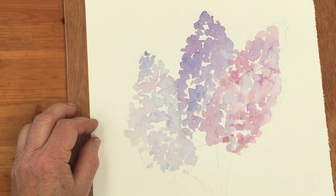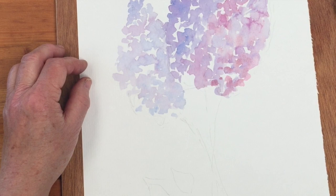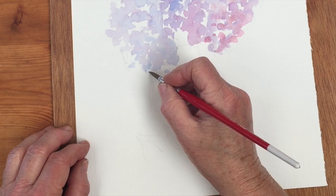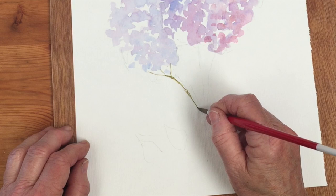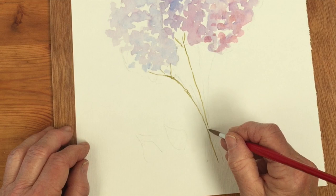I need my round brush to put in the stems, which I'm going to do with olive green and a little bit of orange. I'm going to draw the stems quite thinly - just a kind of indication - and maybe we'll make them cross near the bottom.